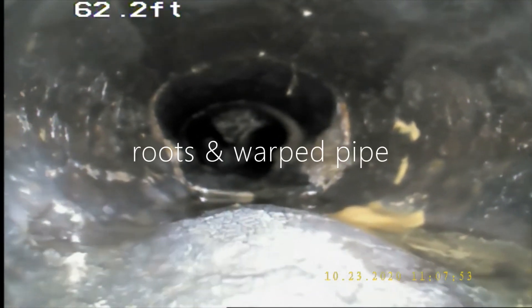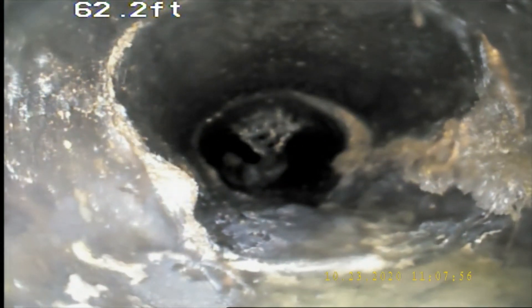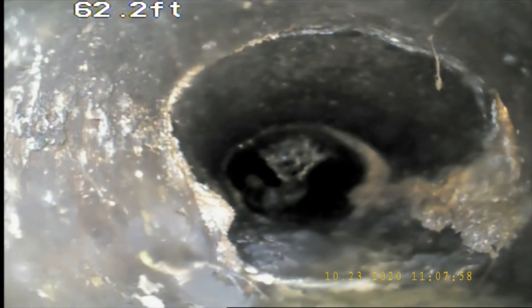Nice bubble, flat and bottom. I'd like to find some roots there on the side, on the right side there.